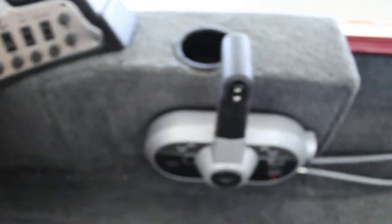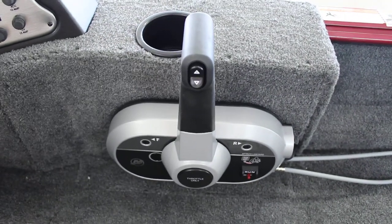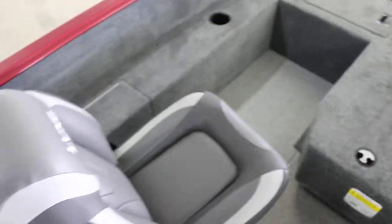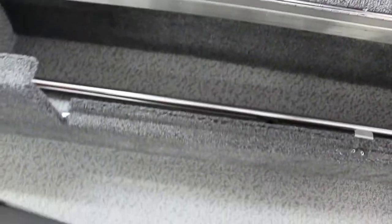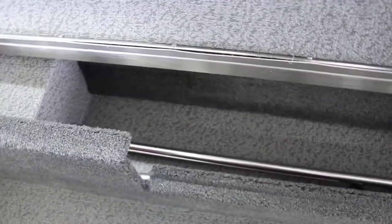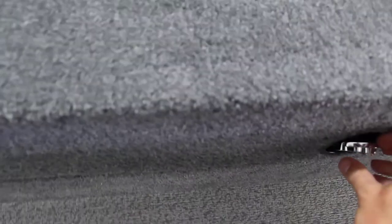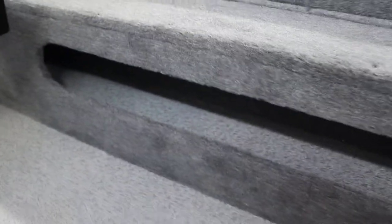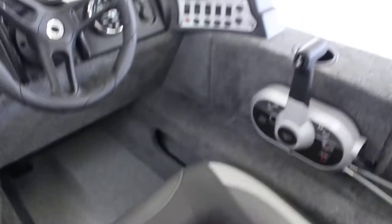Back here is going to be your controls with the power tilt. On this side it's going to be a little bit of storage — you have your nav lights in here, and it can also be used for rod holder storage. On this side over here you have a little bit of storage and a cubby, and you also have a cubby up front.